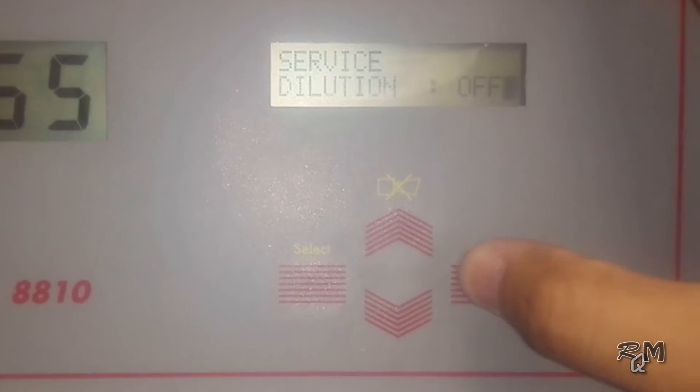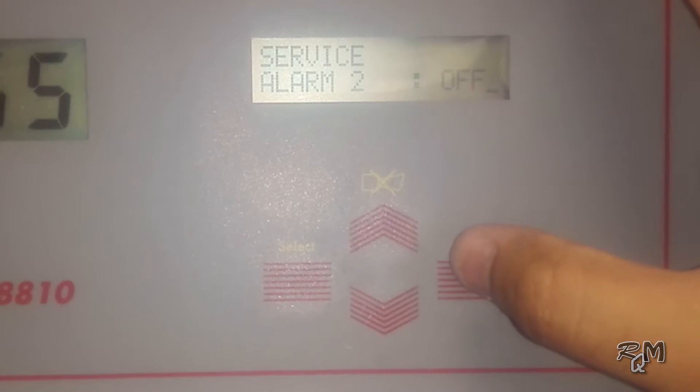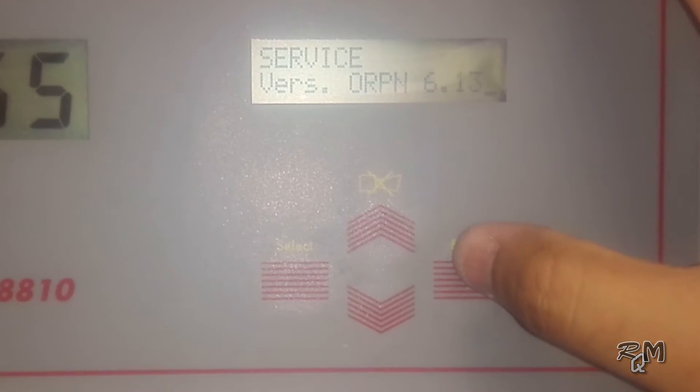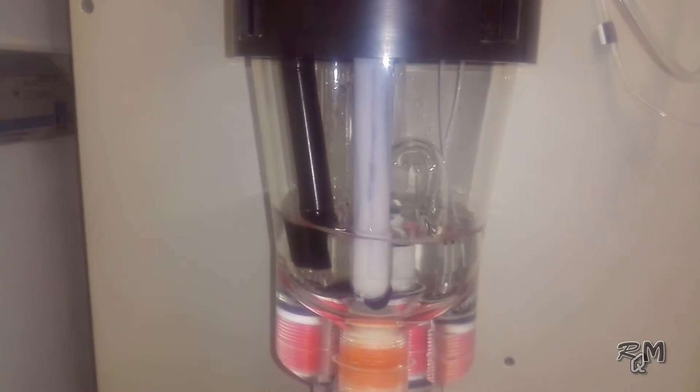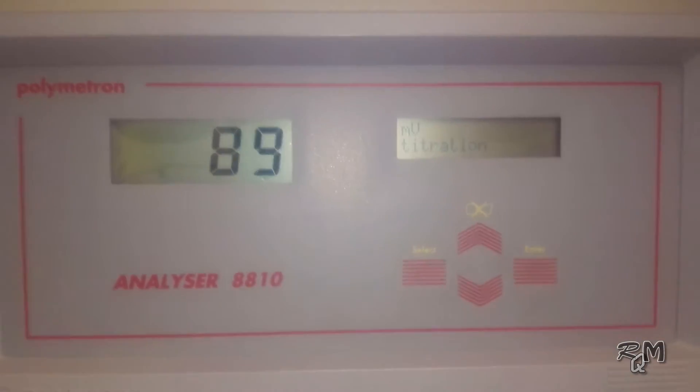In this application we are not using the dilution option and nitrogen option. We have not configured system alarm, alarm 1, and alarm 2 options, so you can leave them as-is. This service menu is very useful for physical checks — we have finished about 80% of physical checks. Only 2 things remain: verifying the sample volume and the position of both electrodes. Now we will verify the sample volume. The installation manual recommends sample volume of 75 ml ±5 ml, but I recommend adjusting the sample volume to more than 90 ml and less than 100 ml — I will explain the reason when we adjust the electrode position.